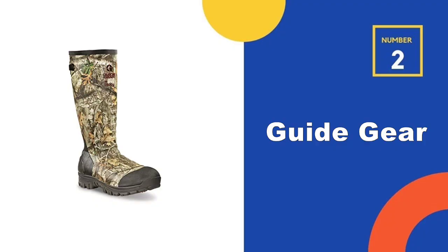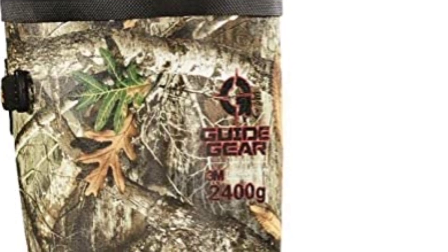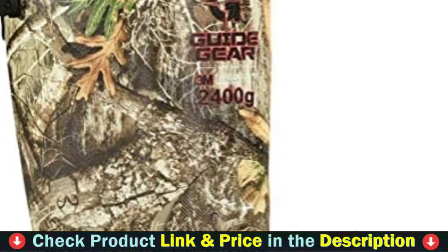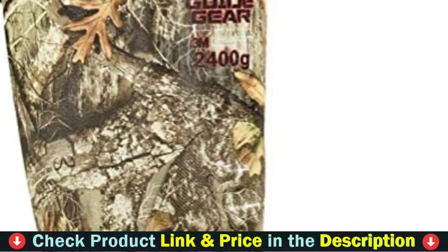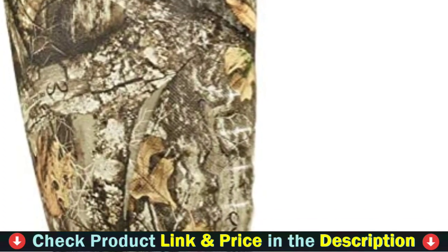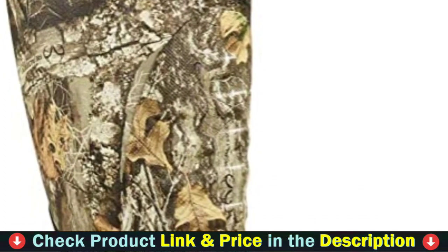Our second best rubber hunting boots is Guide Gear rubber hunting boots. Guide Gear mud boots for men are ideal for cold weather and will keep your feet warm. Boots with insulated technology will provide nice and comforting heat while being worn. These men's hunting shoes fit a wide range of leg sizes thanks to a gusseted calf that conforms to your figure.